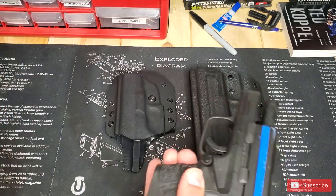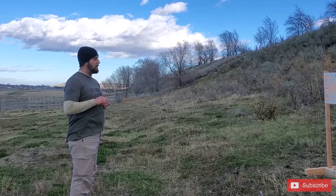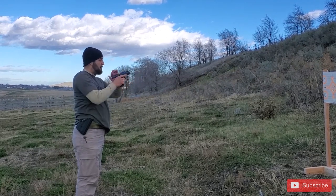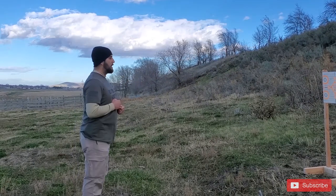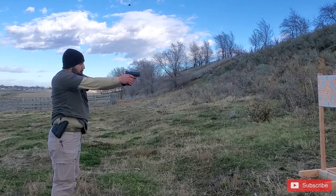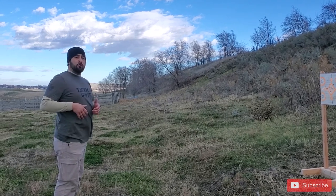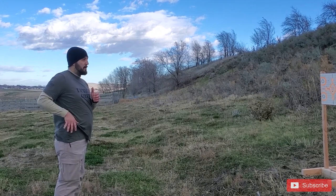But it fits my XD Subcompact great — empty gun, no magazine. I did record some footage at the range, though the wind was absolutely terrible. I got super comfortable with this holster very quickly. Getting the gun back into the holster without looking at it felt natural — I trusted it to be where it should be. It was just comfortable and easy to reholster without having to look. Let's try it again — yeah, that was all me trying to be too fast.